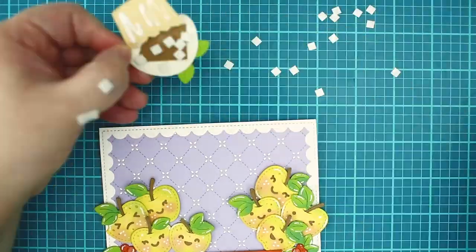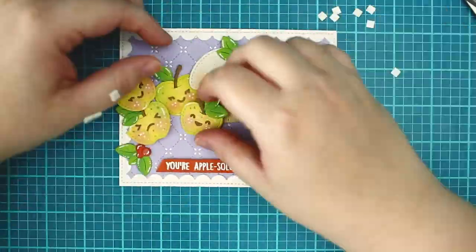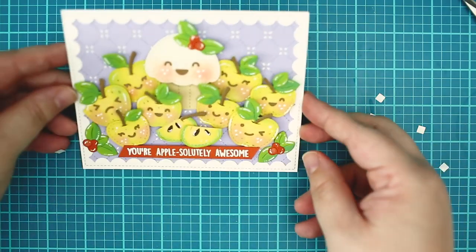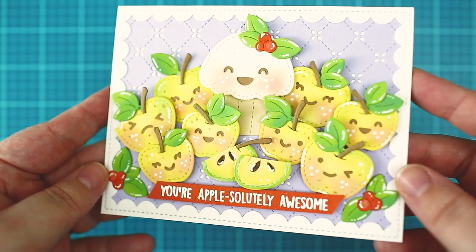And with some speed up magic the cute card is ready. Thank you so much for watching.